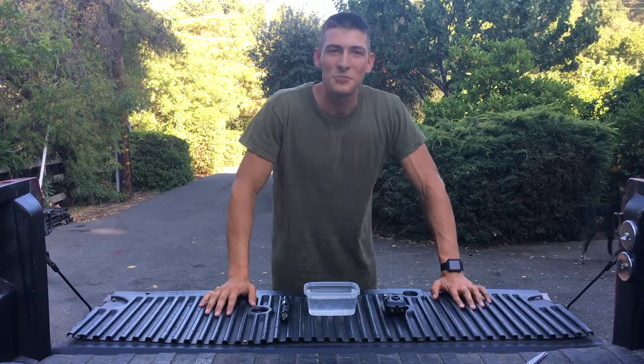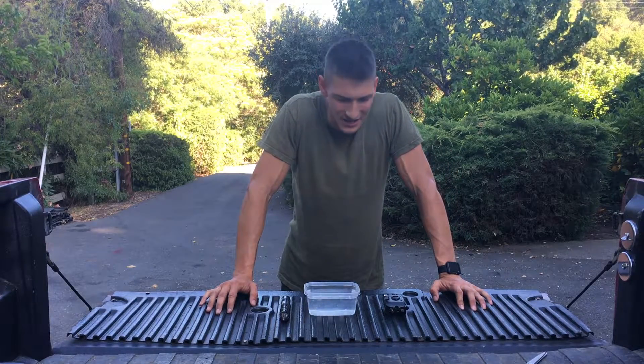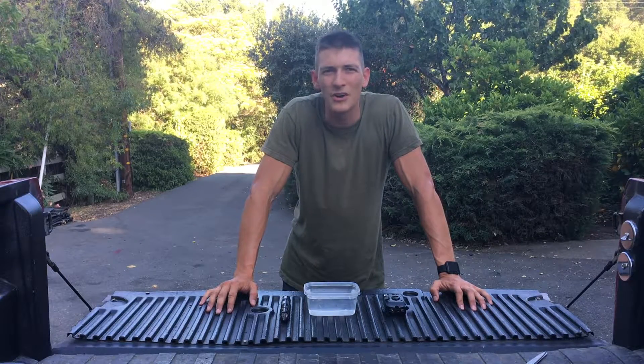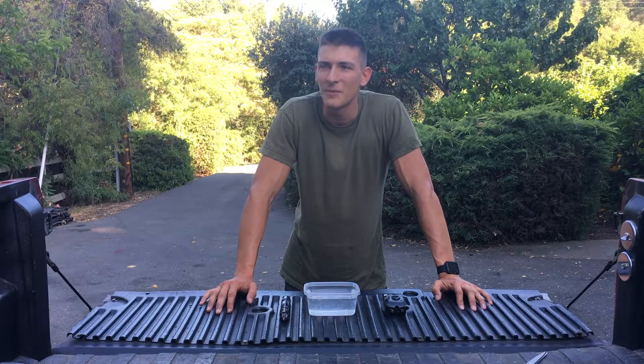What's up everybody, it's HowToMarine here. I was on the base today, bored out of my mind, and I thought: what would happen if you put a taser in water? Would it shock you, or would it do anything at all? So I got home and decided to make a video out of that.